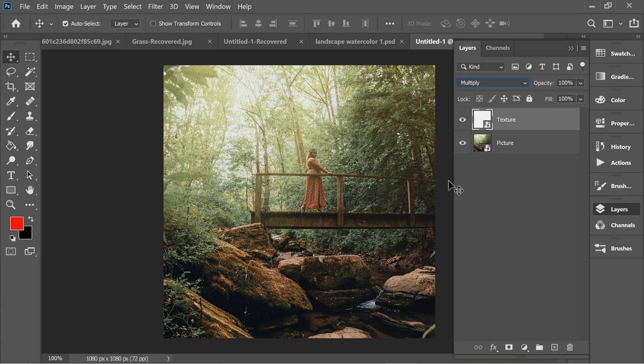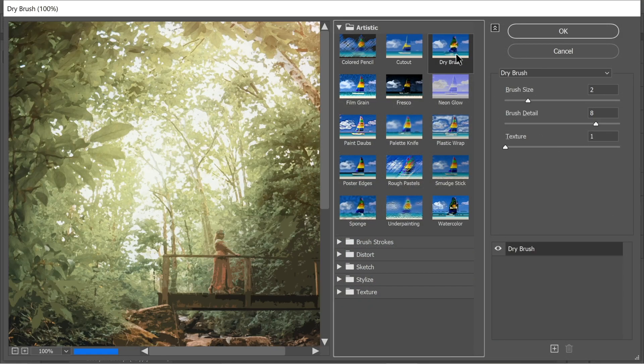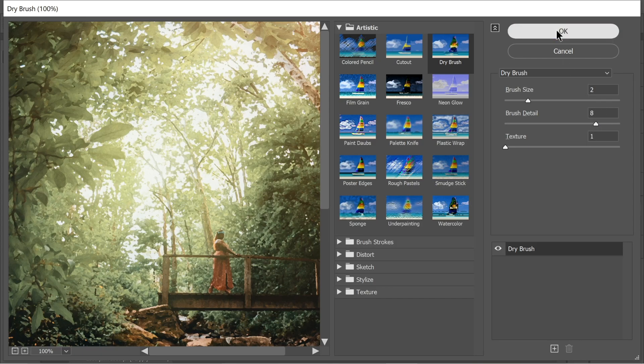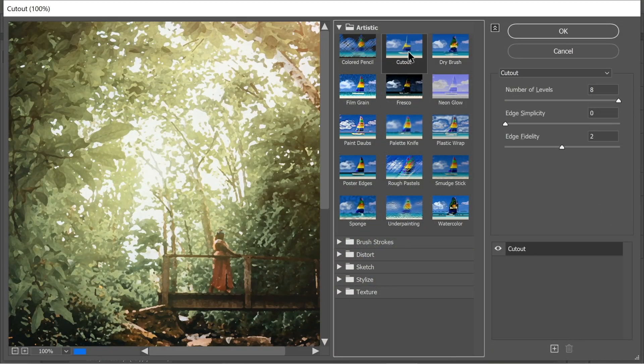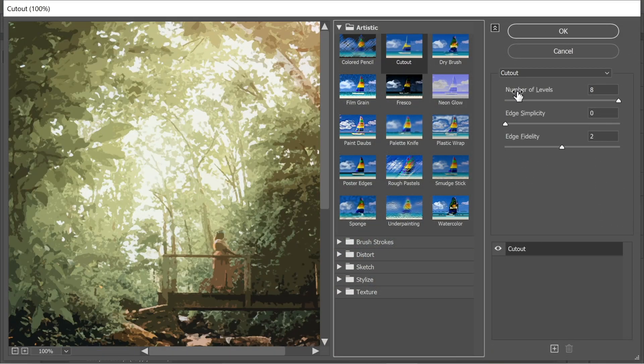First, on the texture layer, put it on Multiply so you can see what's behind it, which is the picture. Then on the picture go to Filter > Filter Gallery and put it on Dry Brush, making sure the settings are brush size 2, brush detail 8, and texture 1, then press OK.